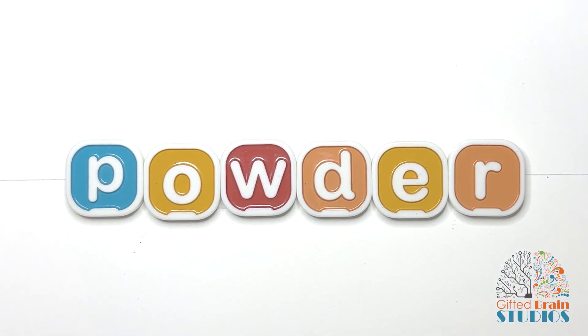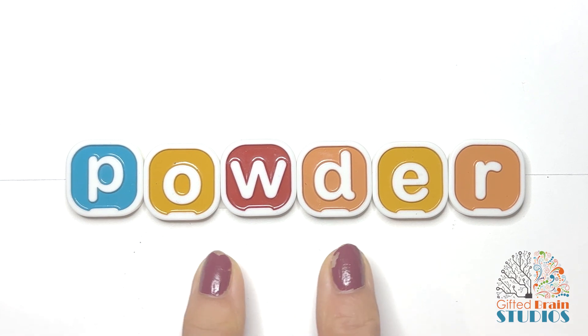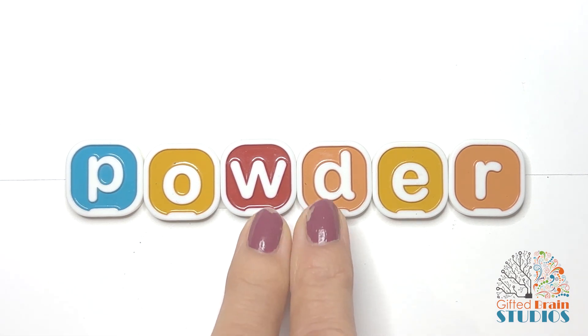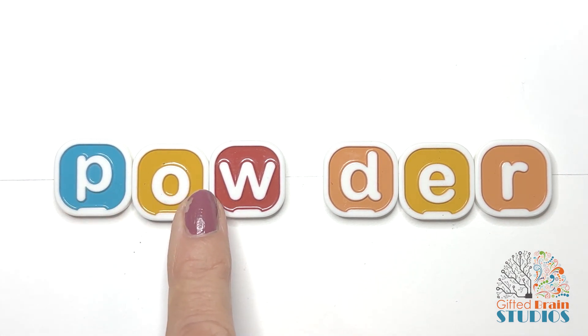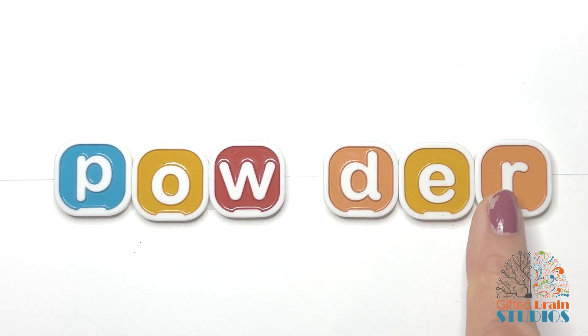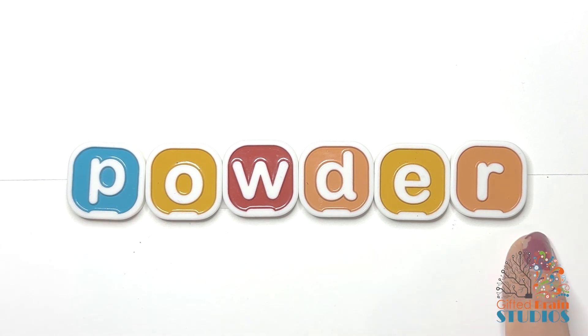Let's look at this long word. The first thing I notice is it has two vowels, so that means there are two syllables. We're going to separate it between the two consonants and then sound it out. Ready? 'Pow' — 'der.' Let's put them together: 'pow-der.' Say it fast: 'powder.' Like my mom uses baby powder on the baby. Good job.